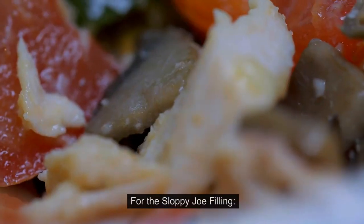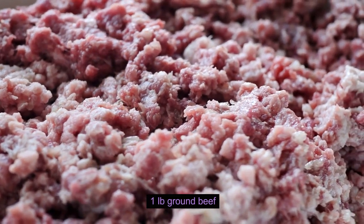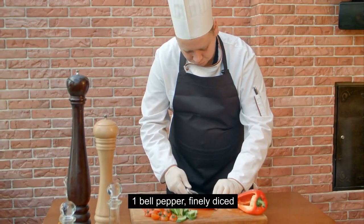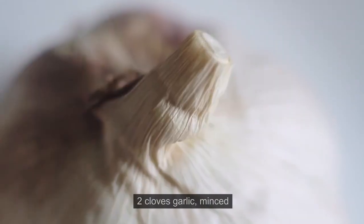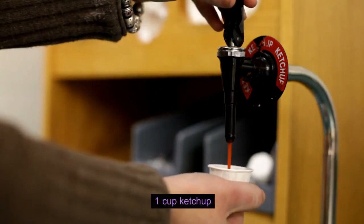Ingredients for the Sloppy Joe Filling: 1 pound ground beef, 1 small onion finely diced, 1 bell pepper finely diced, 2 cloves garlic minced, and 1 cup ketchup.